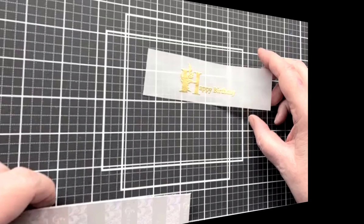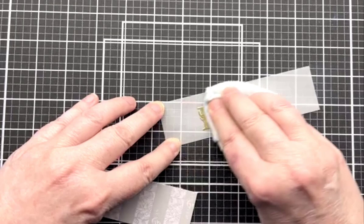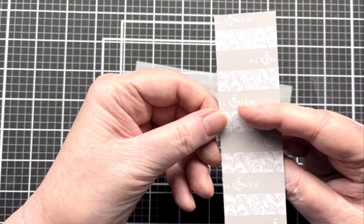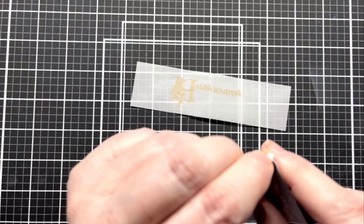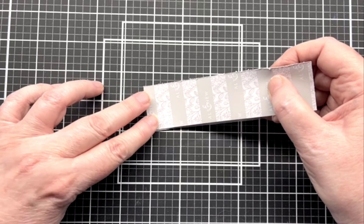Now that this is done, I'm going to take a well-used Swiffer cloth and wipe this off — just a regular Swiffer dusting cloth to get off that powder. Then I'm going to take a piece of the double adhesive sheets from Altenew. You can use any double adhesive sheet or the right width of double stick tape — your choice. These sheets are just really nice to cut down and use. I'm going to put this right on this vellum sentiment.